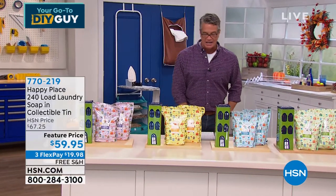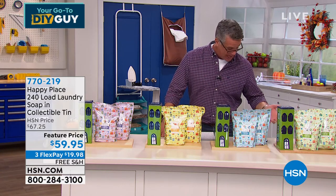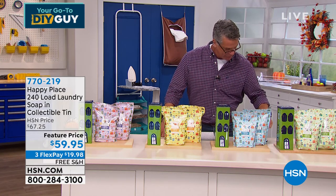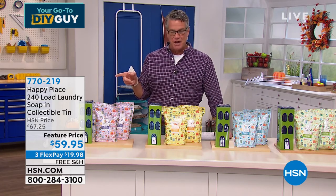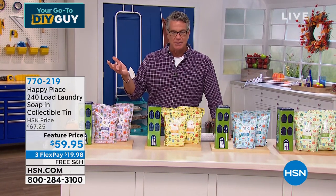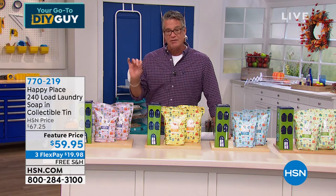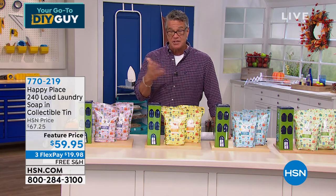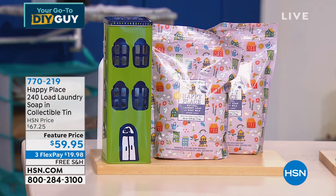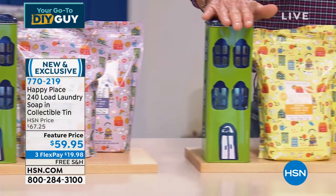We are continuing to do it ourselves here on HSN. Thank you again to all my wonderful Facebook friends joining us today. I want to introduce you to Happy Place — you know the Beekman boys, right? The Beekman boys are fantastic guys and they come up with these wonderful products utilizing the special qualities of goat milk, which they've infused into their Happy Place laundry. It's the most amazing laundry cleaner I've seen. You have your choice of scents: sweetgrass, lavender, citrus, and pure unscented.